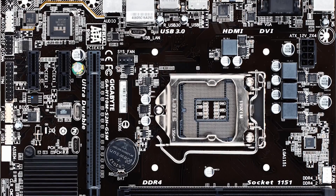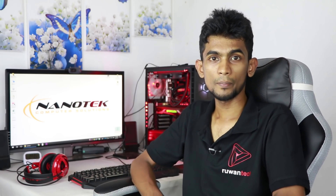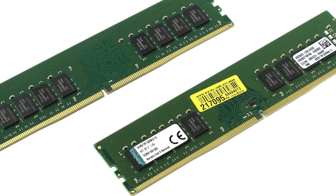This is a graphics card option. We also have the B250 and the H270 board — the GIGABYTE MSI ONE H270. This is a DDR4 motherboard. This is a Kingston 8GB DDR4 RAM stick.